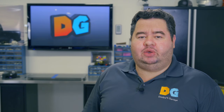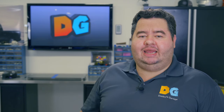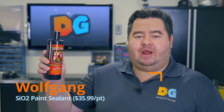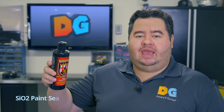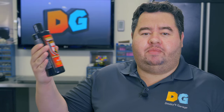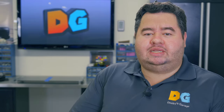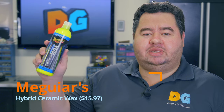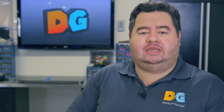Today I'm going to be testing and reviewing two products that you have asked about a lot. It is the Wolfgang SiO2 paint sealant, which promises to be slick, glossy, and durable — a liquid wax with more durability like a ceramic product. We're also going to look at the Meguiar's Hybrid Ceramic Wax, a very similar product that also comes as a liquid wax. We'll put these against each other in my usual array of tests.